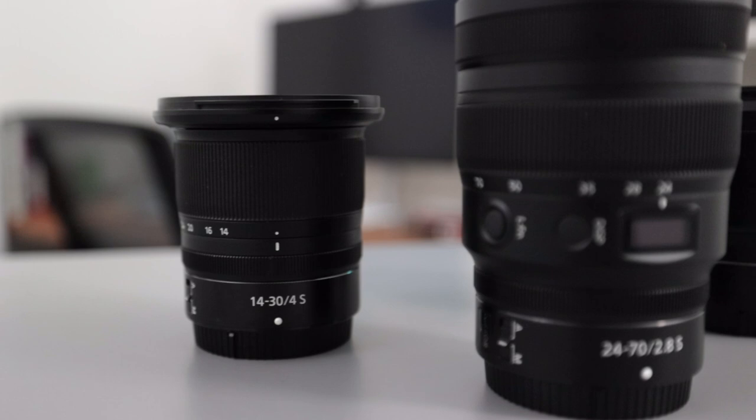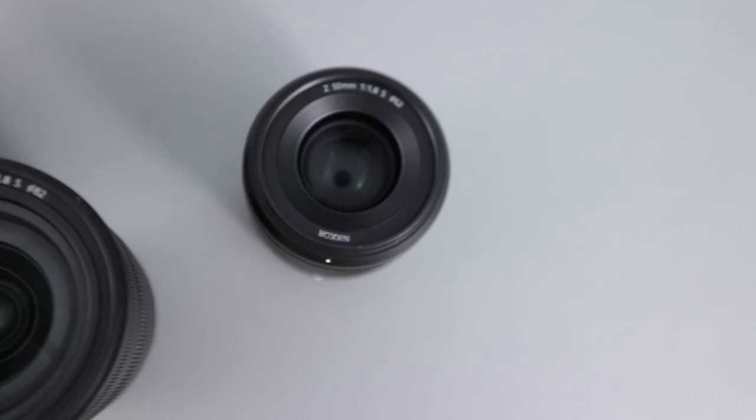The biggest difference between S-line and non-S-line lenses isn't specs, autofocus performance, or even sharpness — because we've seen non-S-line lenses achieve incredible sharpness. It's rather the overall image quality that S-line lenses produce. Let me put it this way: